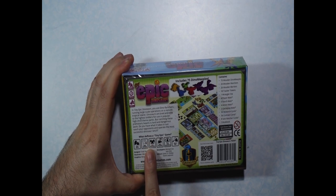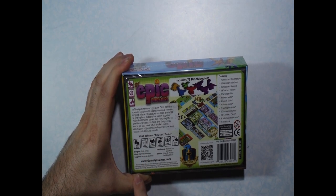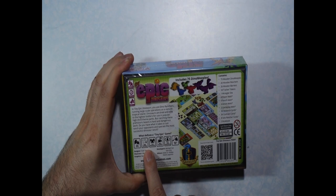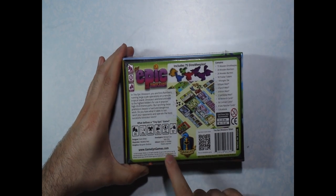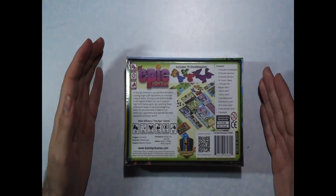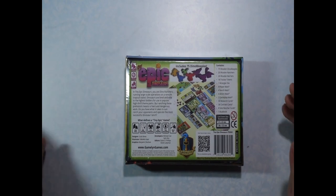It tells you that it is an easy entry game with some strategy involved, just letting you know what type of game it is right off the bat. So let's crack it open and see what we have inside.